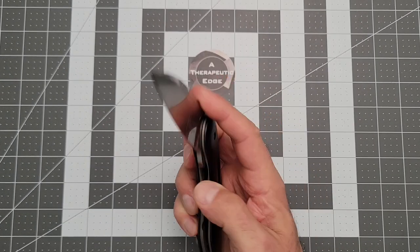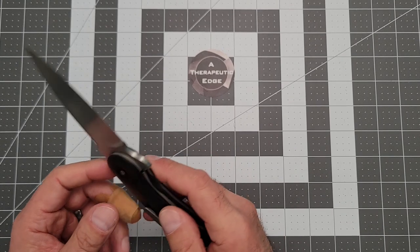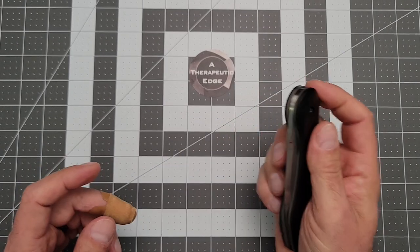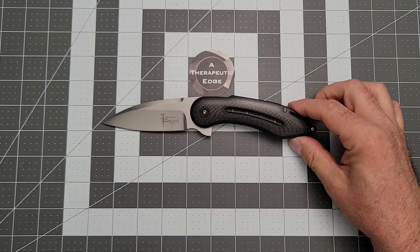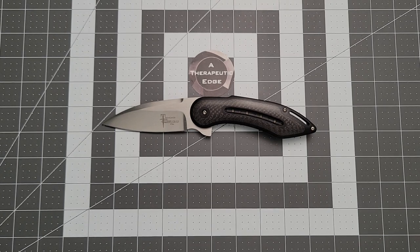Let's weigh it — weight really isn't part of the equation here. I said this is IKBS, but I haven't taken it apart, and I don't really want to because of the way this pivot is done. Everything I've read says there are probably IKBS bearings under here, but the way this thing feels, it may be on washers. Lest anyone ever think I'm perfect — is this generation of Todd Begg knife on IKBS loose bearings or on washers? Somebody let me know. I reached out to Todd about this knife, but he's a busy guy.